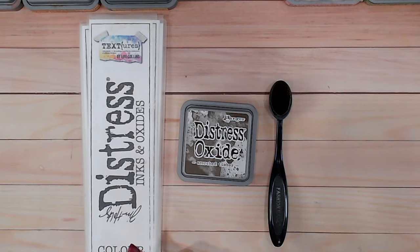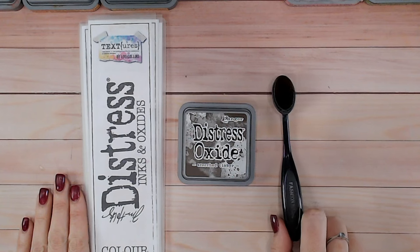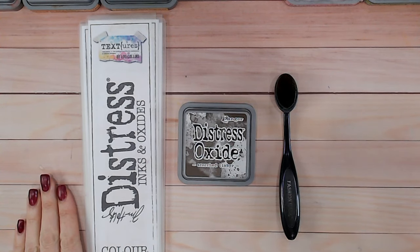Hi everyone, it's Lou Collins. Welcome to the very last installment of the Distress Ink and Oxide color combination videos. This is because Scorched Timber, the very last color, has now been released, and I can now give you a couple of color combinations with it, and we are going to compare it to the other colors in the range around the browns.